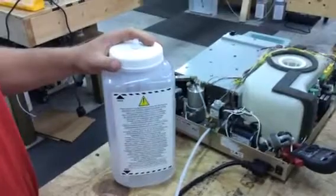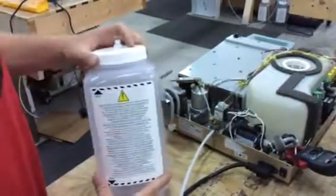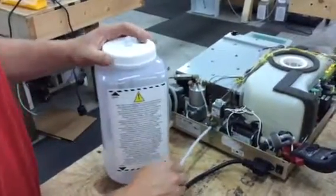Real quick, I'm going to show you how to install a waste bottle fitting on a STATUM 2000. Real easy.